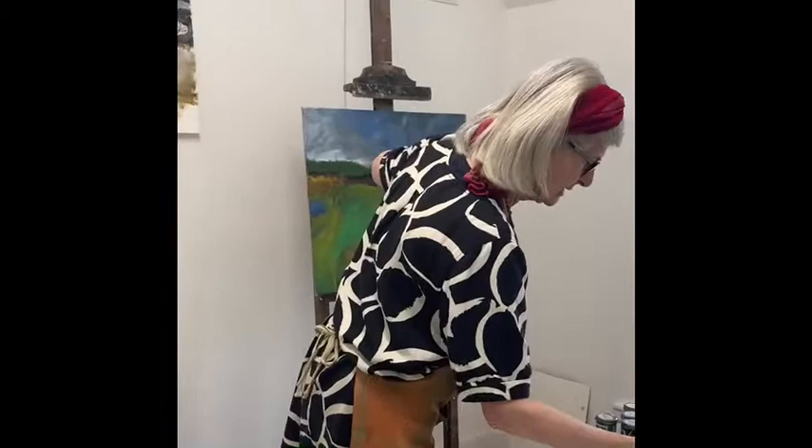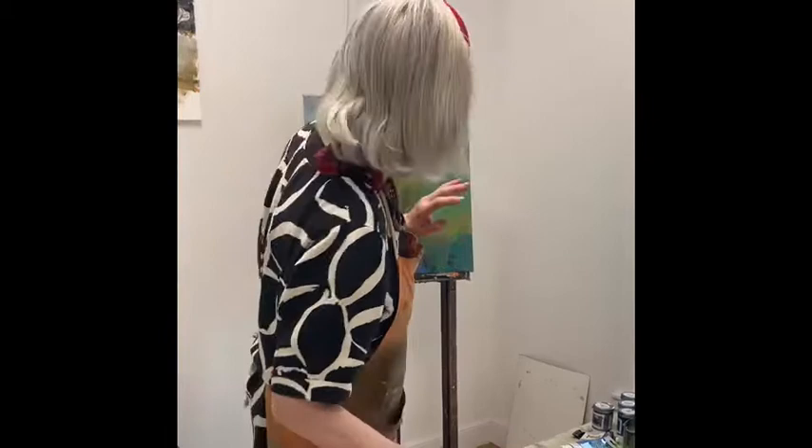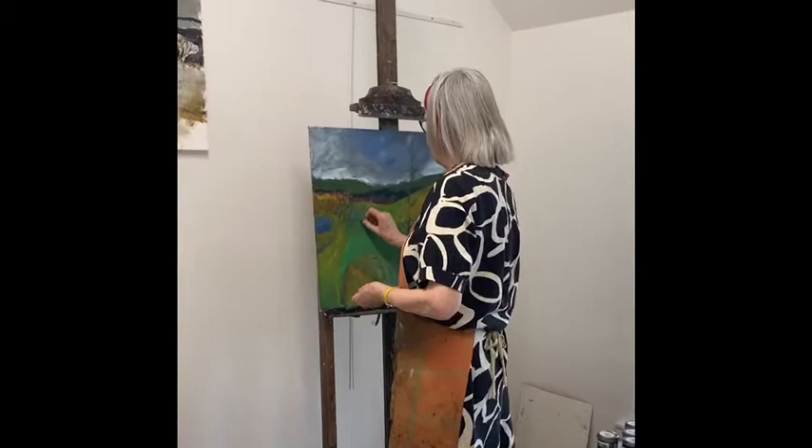Primed plywood, something like that. Acrylic — you can see what's lying out here — and if necessary, I've been known to pick up crayons and add them as well.